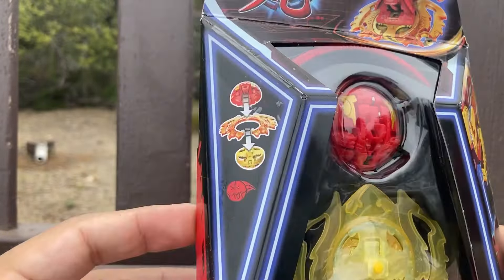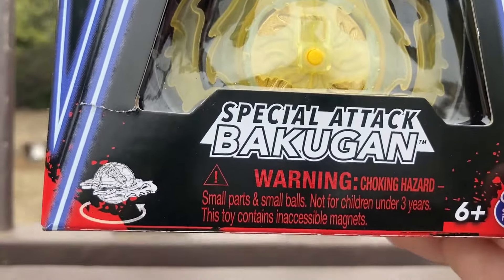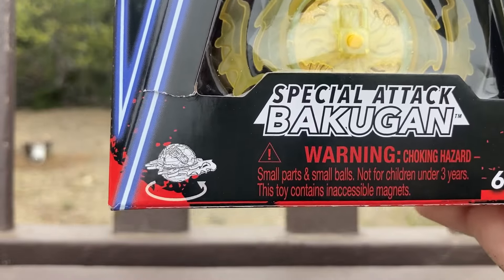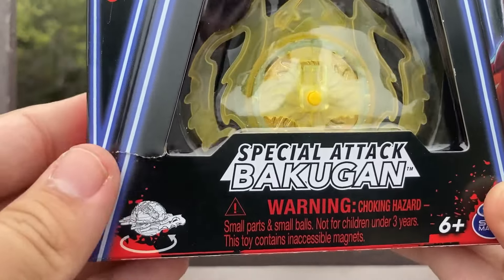Apparently this Bakugan splits, like in the Legacy series — Baku Tech Bind System — so that's pretty cool. It's a special attacker. People from the Legacy series will remember it used to be special ability Bakugan, like ones that can jump, have two Bakugan combined, one side is one Bakugan and the other side is another, or light up, and so on. Pretty cool.